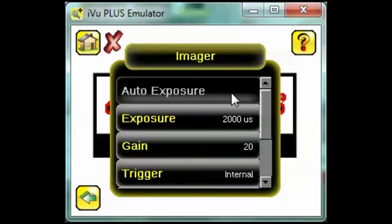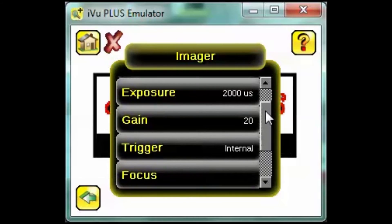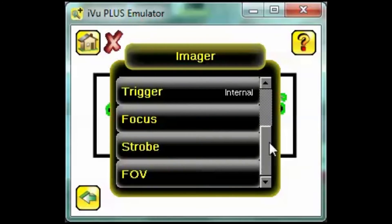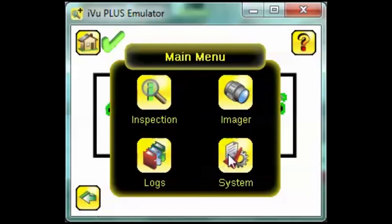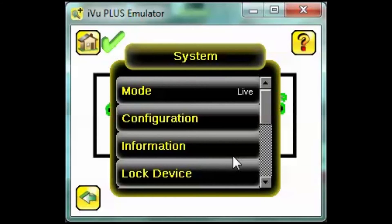Imager is where we tell the iView how to take a good picture. This menu includes settings like exposure time and trigger mode. System is where we set up the discrete IO and communications parameters, among other things.